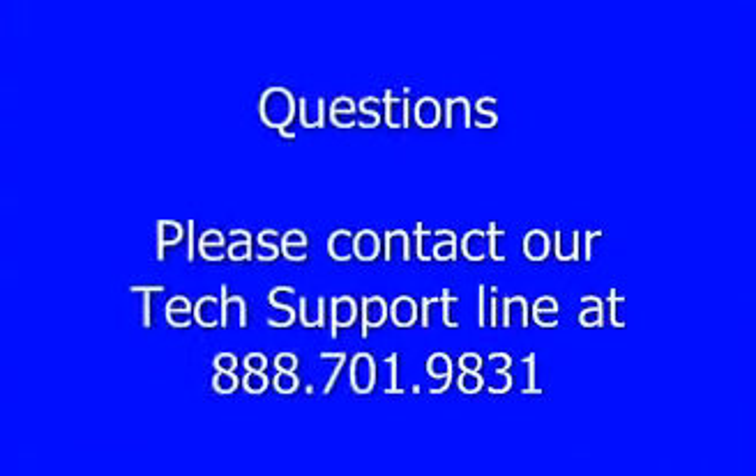If you have any questions, please contact our tech support line listed here. Thank you very much for your attention. This does conclude our manual setup presentation. Have a great day.